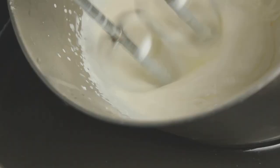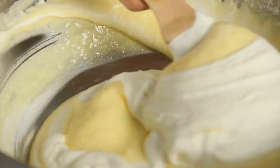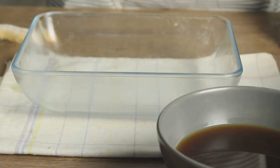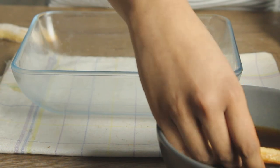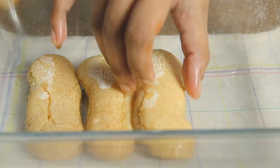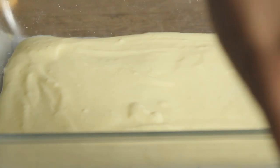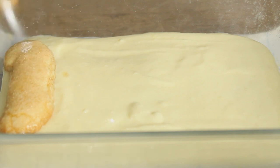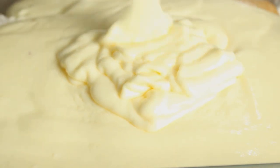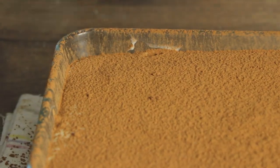Fold it on top. Now let's make a dip in coffee like this. Let's make the custard mix. Now let's freeze it and let it cool.